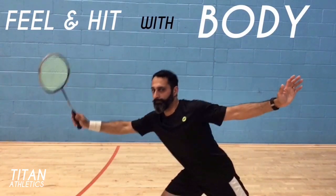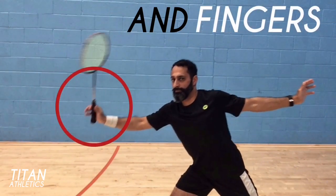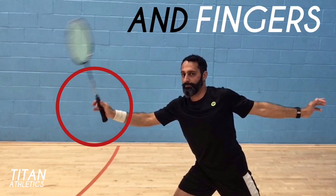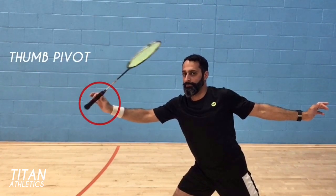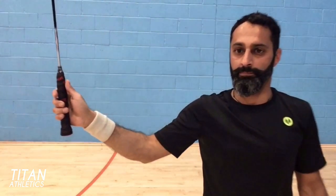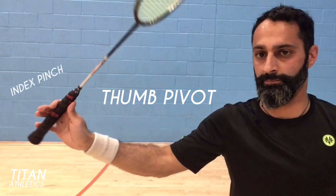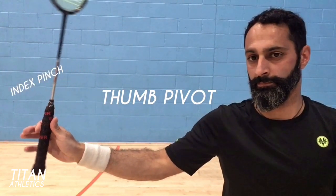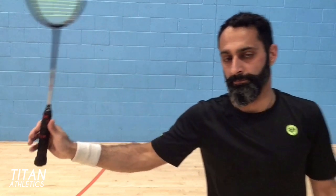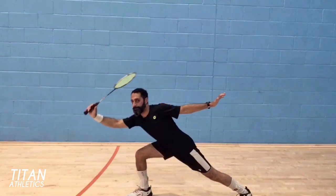Feel and hit with the body and with the fingers. See how I'm able to manipulate my racket with my fingers — use your thumb as a pivot by loosening the other fingers around the grip, then pinch with your index finger. I've loosened up all my fingers to allow the racket to sit and pivot on my thumb, and use my index finger and thumb to pinch the handle if I decide to hit a net kill or body drive.